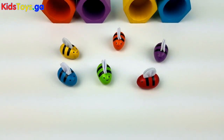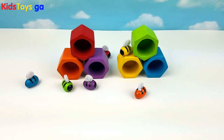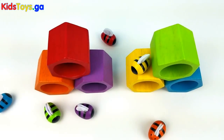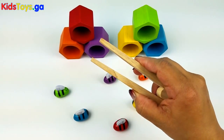Welcome back kids to another Fun Plays video. Oh no, it seems like the bees are lost. Let's help them get back to the correct beehive. Okay, let's use these tweezers so that we don't hurt them, because these are very delicate.